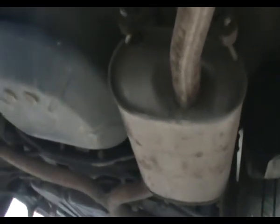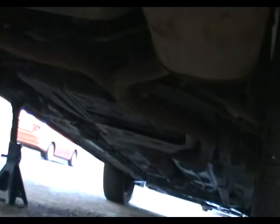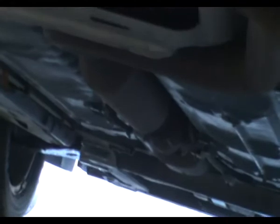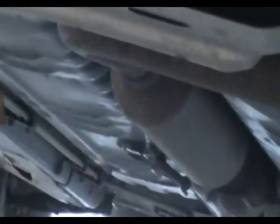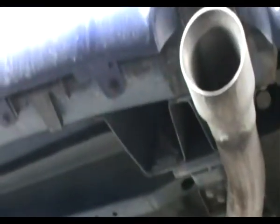It muffles the sound that comes from the engine. So you get the exhaust coming in, going through the catalytic converter here and through the pipes, and those pipes lead to the mufflers. The sound gets muffled and then it exits from here.